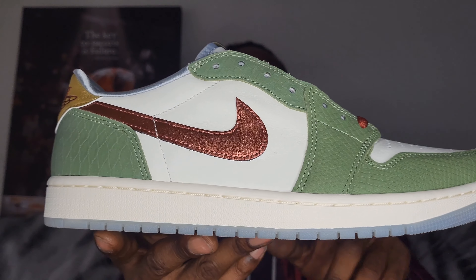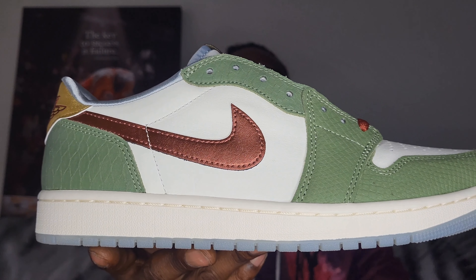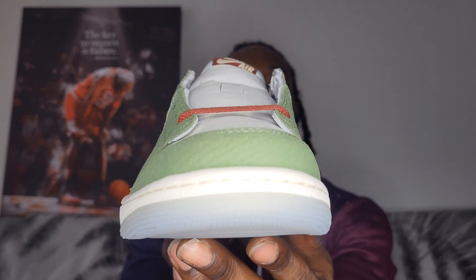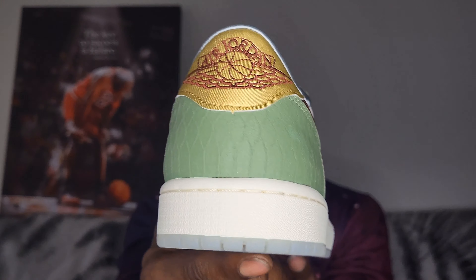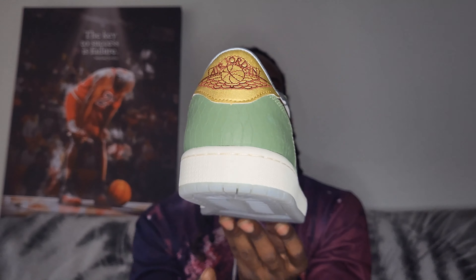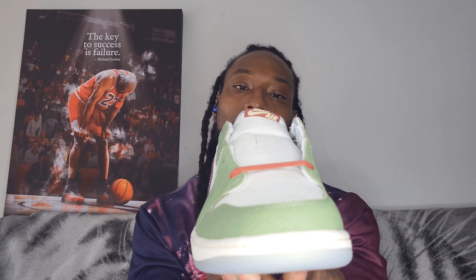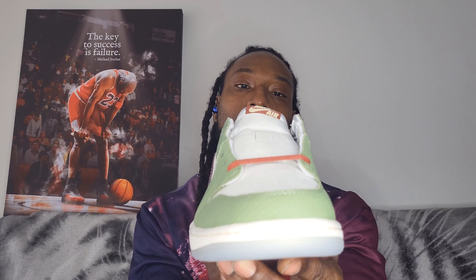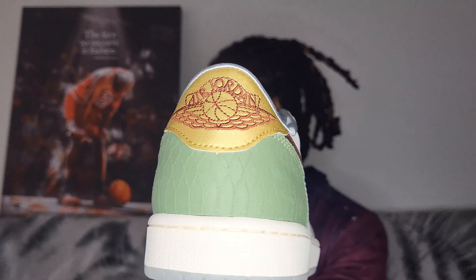You can see we have the dragon scales going near the eye stay and the overlays, all the way where the toe box is, the toe panel, and the back heel has that Air Jordan sign — it looks beautiful just sitting there. I love how they had that gold with the red just hitting off of that.